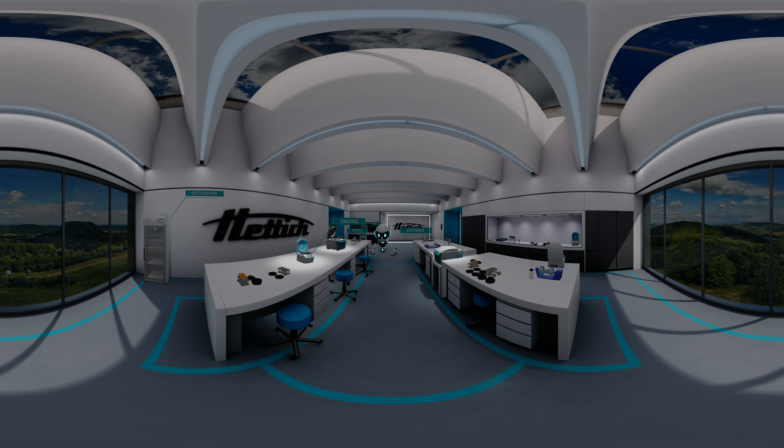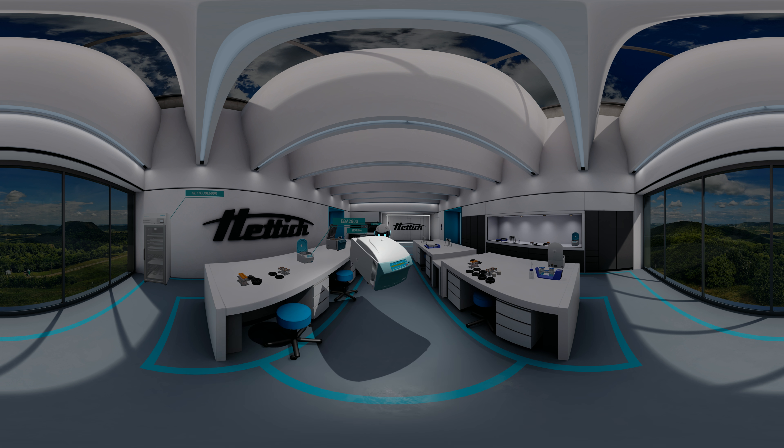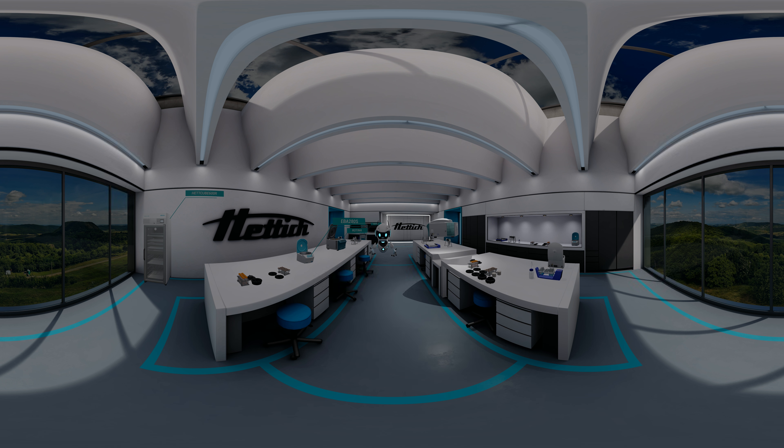Welcome to the Hetich Lab. I am pleased to introduce the Zentromix 380R, a newly developed dual centrifuge. By using the unique principle of dual centrifugation, the Zentromix 380R is the only centrifuge which is able to homogenize, mix, smash, or grind. And, of course, it can be used as a normal lab centrifuge as well. Let's have a closer look at the new technique together. This exhibition will introduce you to the principles and hardware details of the new Zentromix.